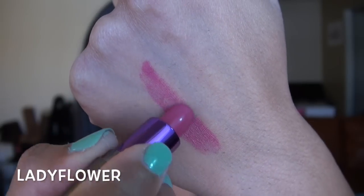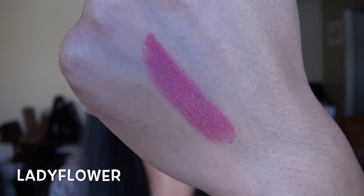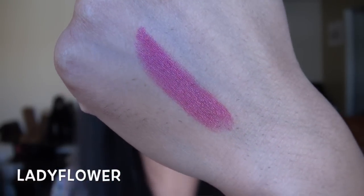This next shade on my lips is Lady Flower, and this is one they really need to make permanent — it is so beautiful. It is a medium-dark, kind of mauvey pink color. It's a very neutral pink, super wearable. You can see this type of pink lip would go with any eye look. I just love it.